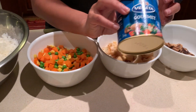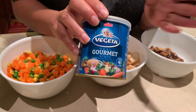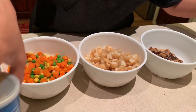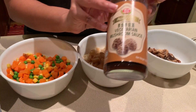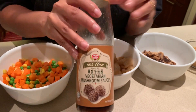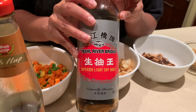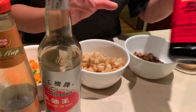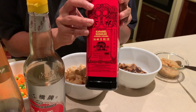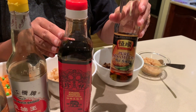Then you will need a little bit of vegeta — you can leave this out, it's optional, I use it just for a bit of extra flavor. You'll also need some vegetarian mushroom sauce, some thin soy sauce, some caramel sauce, and some sesame oil.